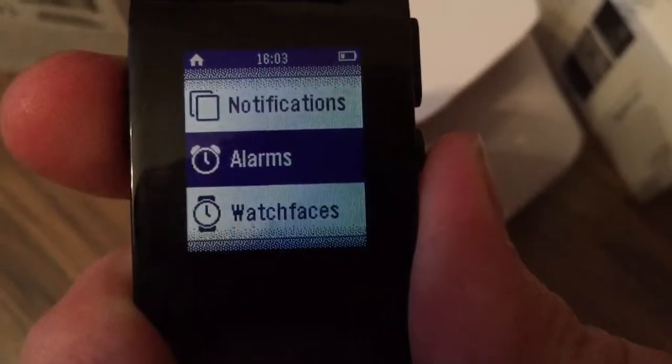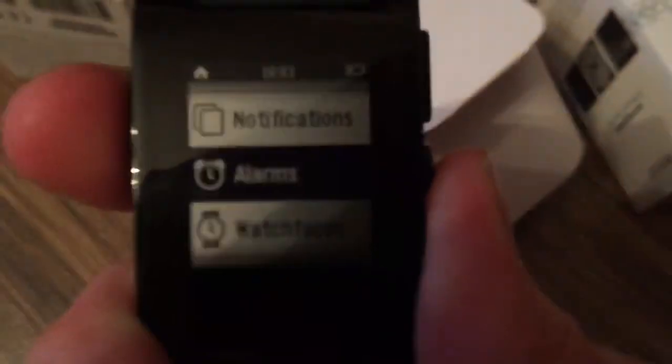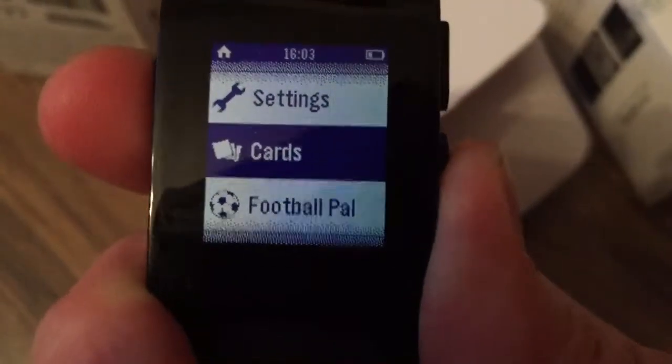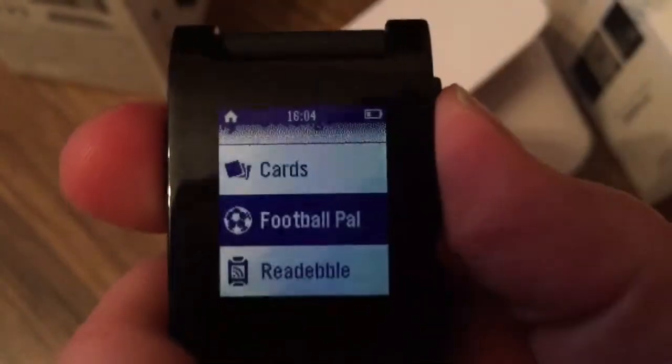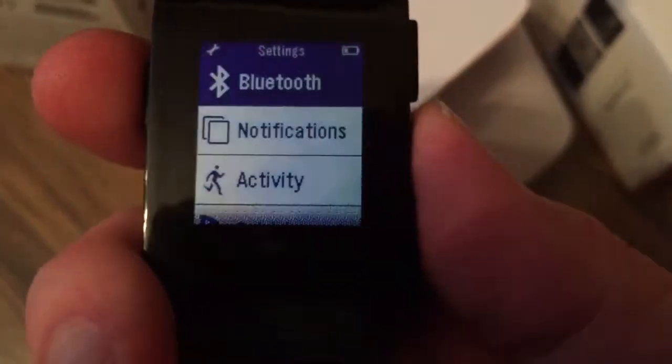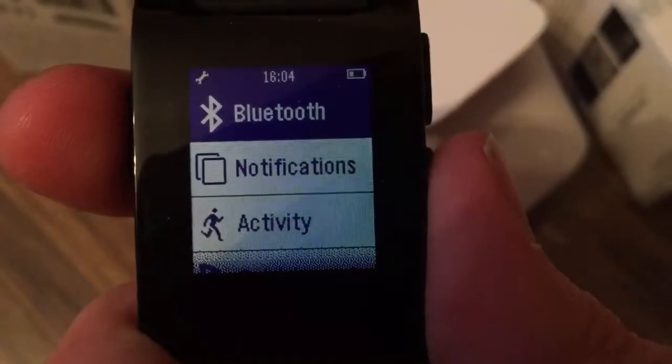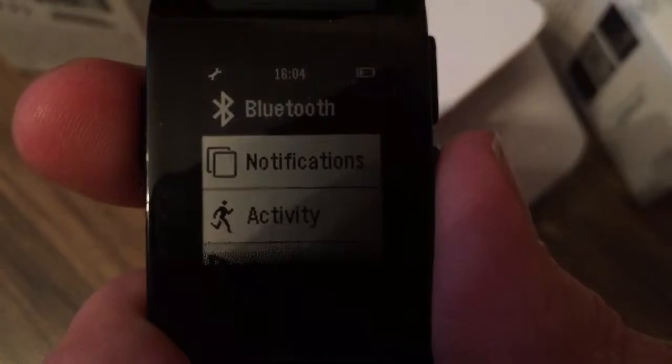You can set alarms which will vibrate and show you when the time has arrived. There are settings, cards, and some applications I've installed. From the settings you can select Bluetooth and see how to connect the watch with your phone.